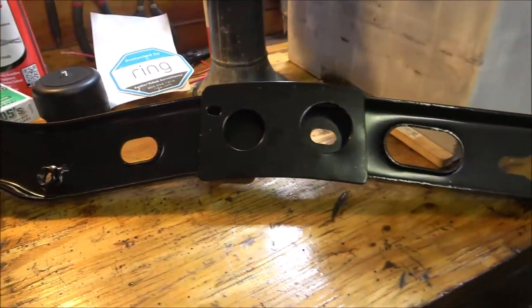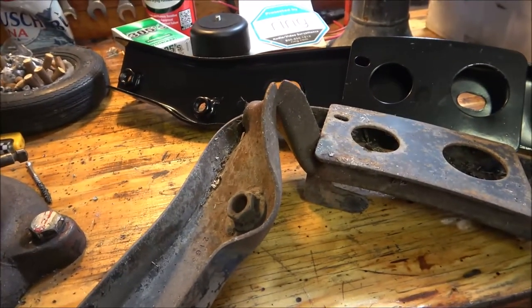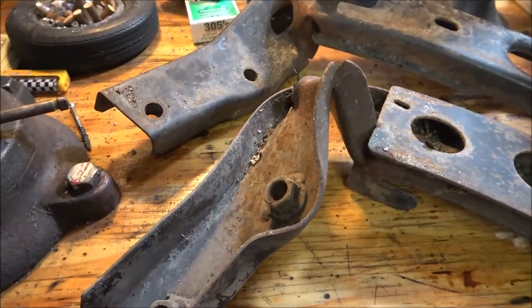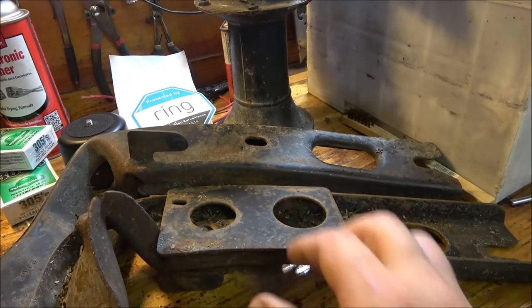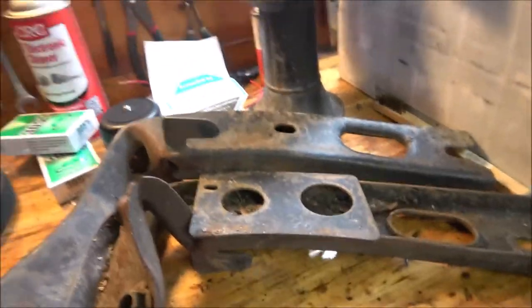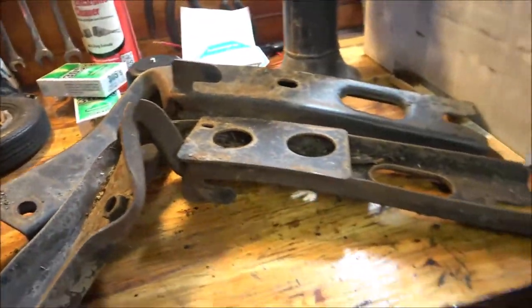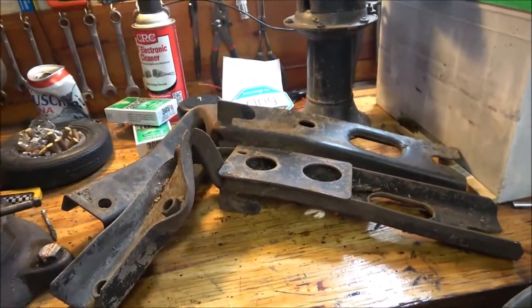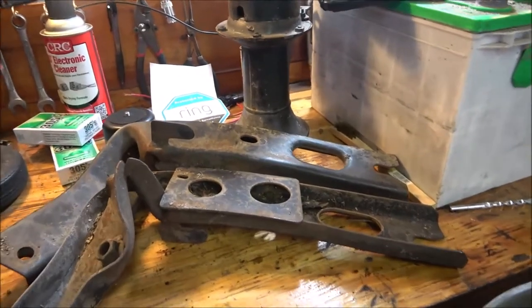So this is what it's supposed to look like, and this is the damage - this is how hard he hit her. As you can see this is supposed to be straight out like that, and both of them are exactly bent down almost identical. He said he was going between 10 and 15 miles per hour, but how's he know how fast he was going if he didn't even see the truck? She was sitting at a red light and he slammed into her. That's how hard he hit her. So anyway, stay tuned for some more videos - this weekend I'm going to start on that truck.